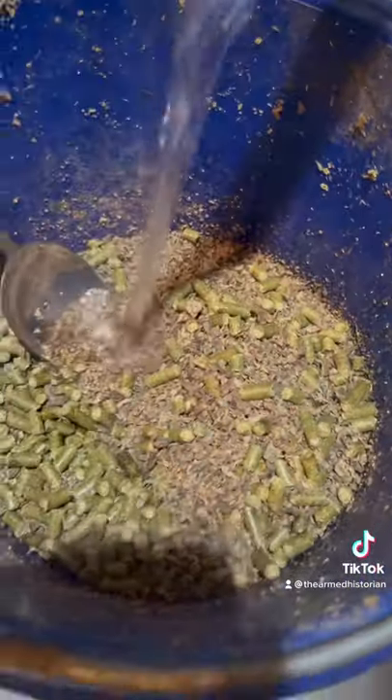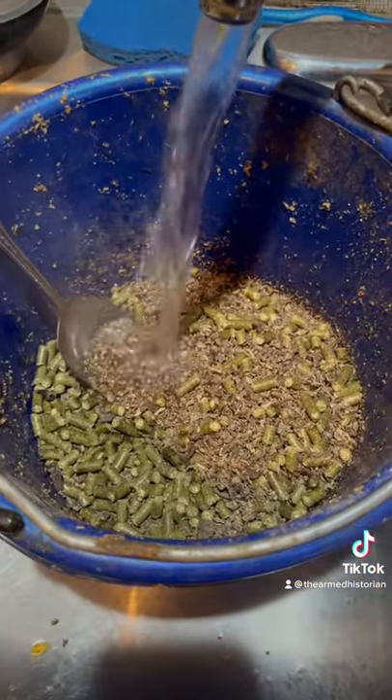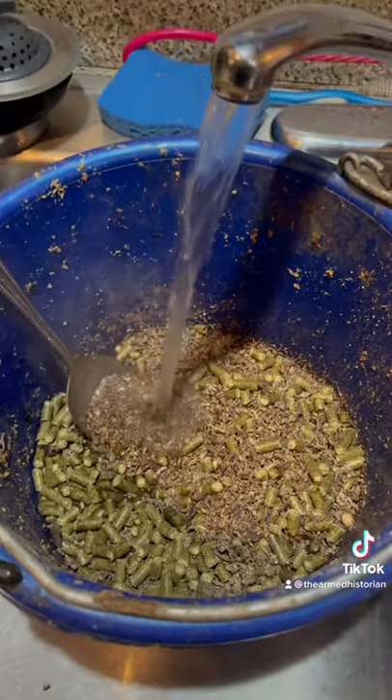I put in the water, I make it super soupy and sloppy. And then I just go do something else while it sits for a bit.